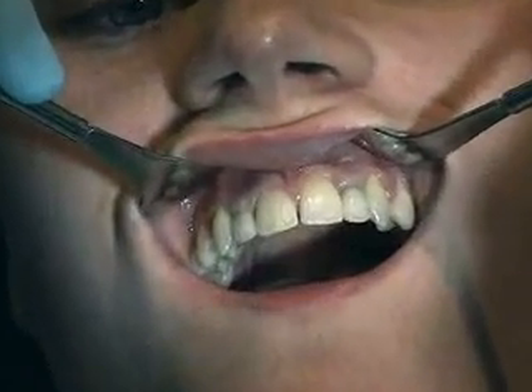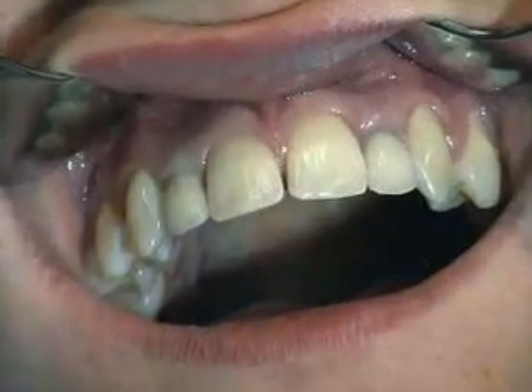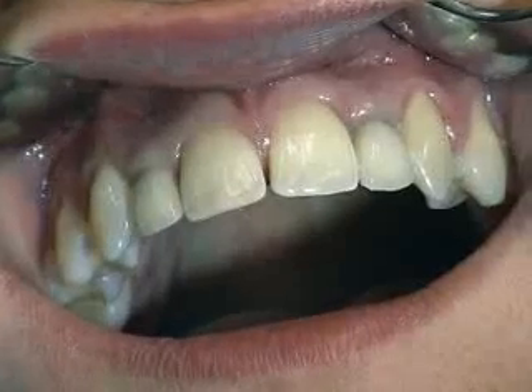As we can see, the Straumann dental implant system offers maximum aesthetics while preserving natural tooth structure.